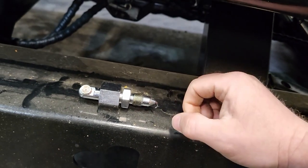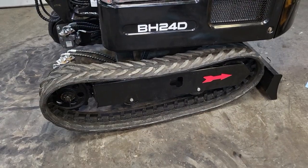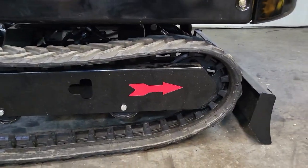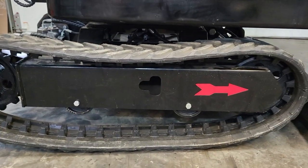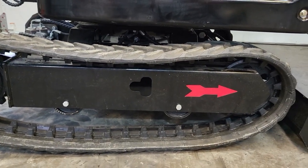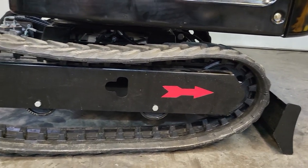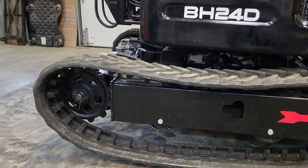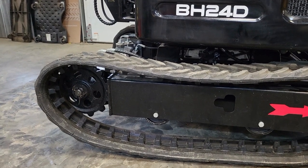All right, so this is step two. We're actually going to start the track on the idler end first and let this end off. You want to let it down so that you don't have to fight the slack in your track. We're going to let it down a little bit so we're not fighting the slack, and then we're going to start it on that idler. Once we start it, we are going to simply walk it on using a pry bar.